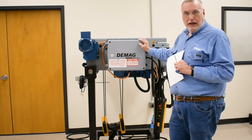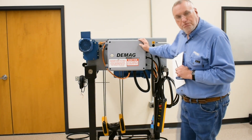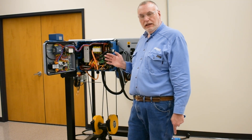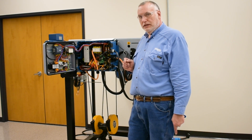We'll begin here at the electrical panel. We'll disconnect power and open the panel and show you what's inside. We've opened the panel with disconnected power so that I can point out some of the key electrical components that identify with the Generation 1 DMR.